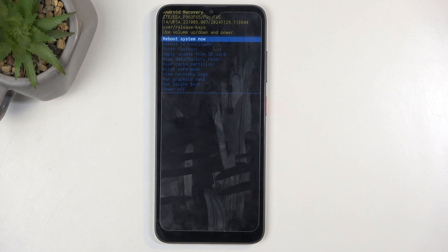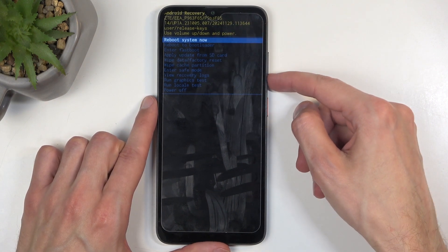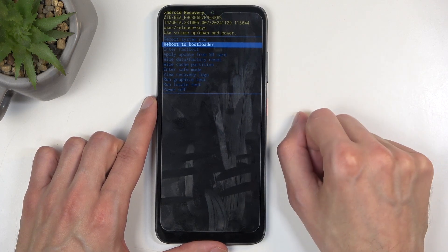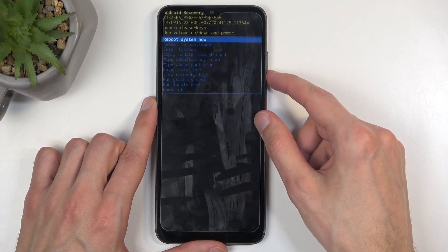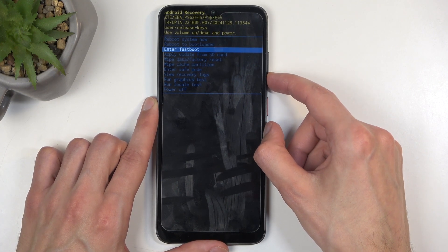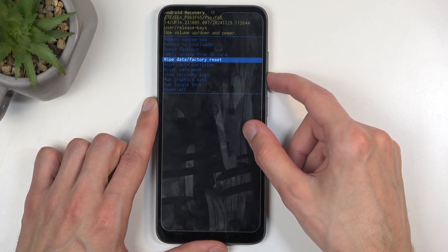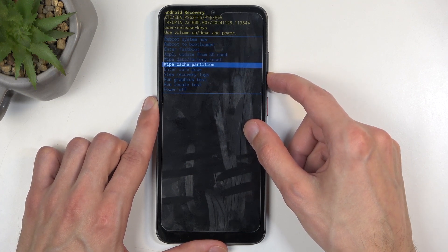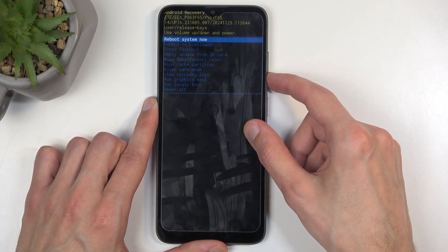Now, in this mode, you will need to navigate through the different options using your volume buttons, and the power button will be used to confirm whatever is selected. Going over the options, we have: reboot system now, which takes us back to Android; reboot to bootloader and enter fastboot mode, which both enter fastboot mode; apply update from SD card; wipe data or cache partition; enter safe mode; view recovery logs; run tests; and simply power off.